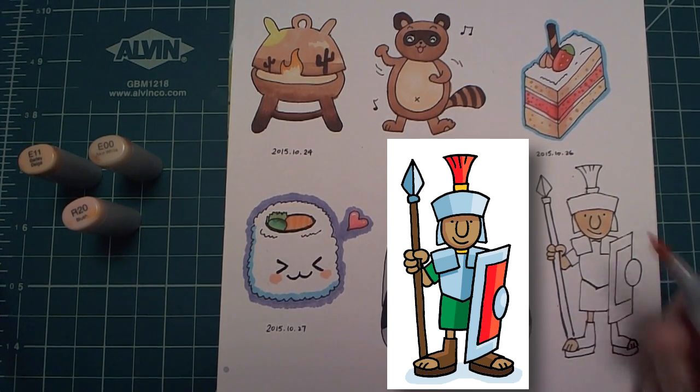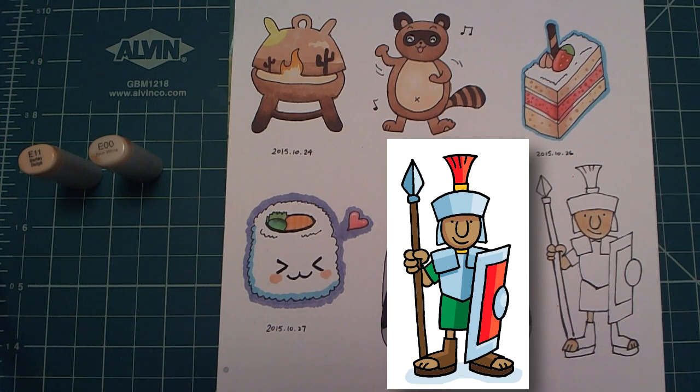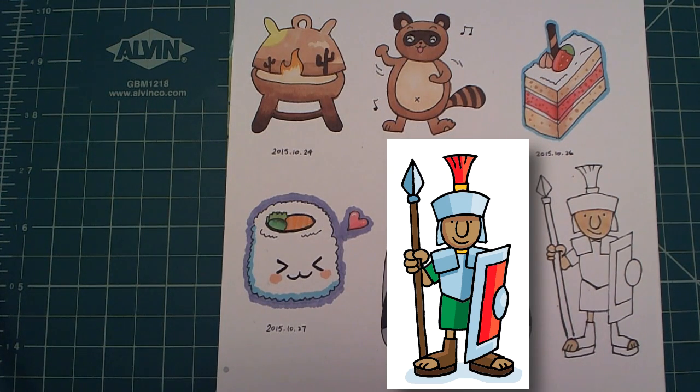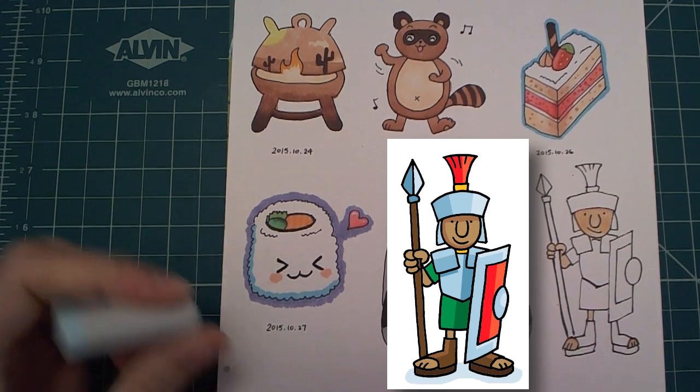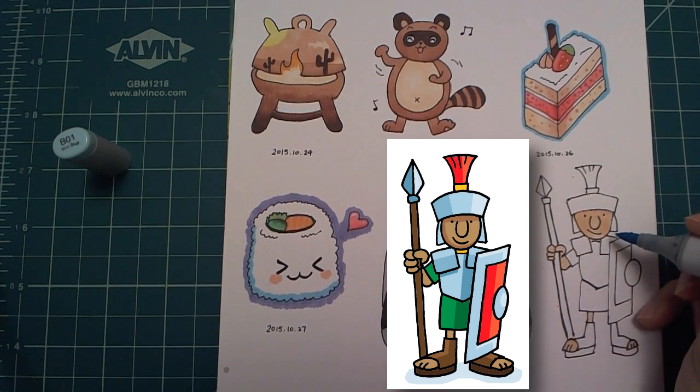I put a little bit of darker color on the foot, but you can't really see it. Next I color in the shield, the helmet, and the body armor.